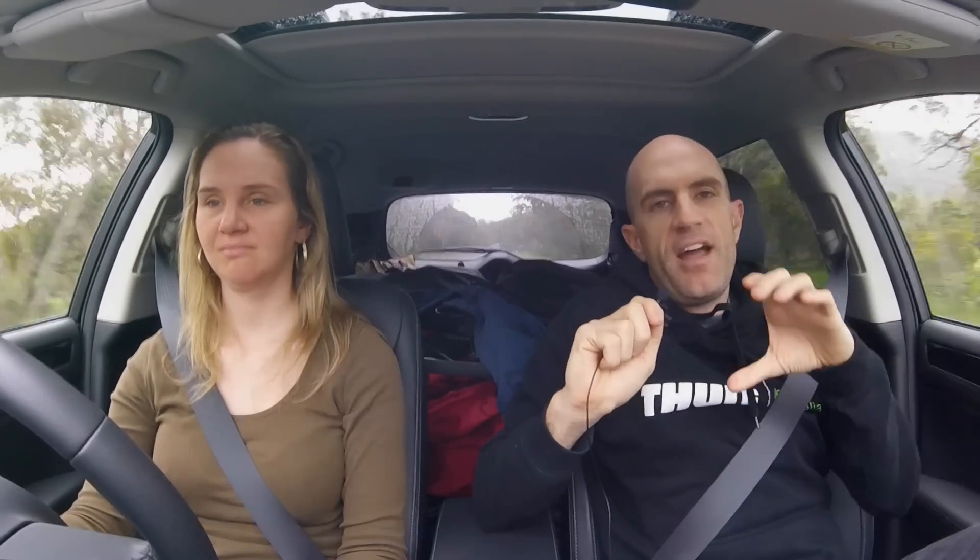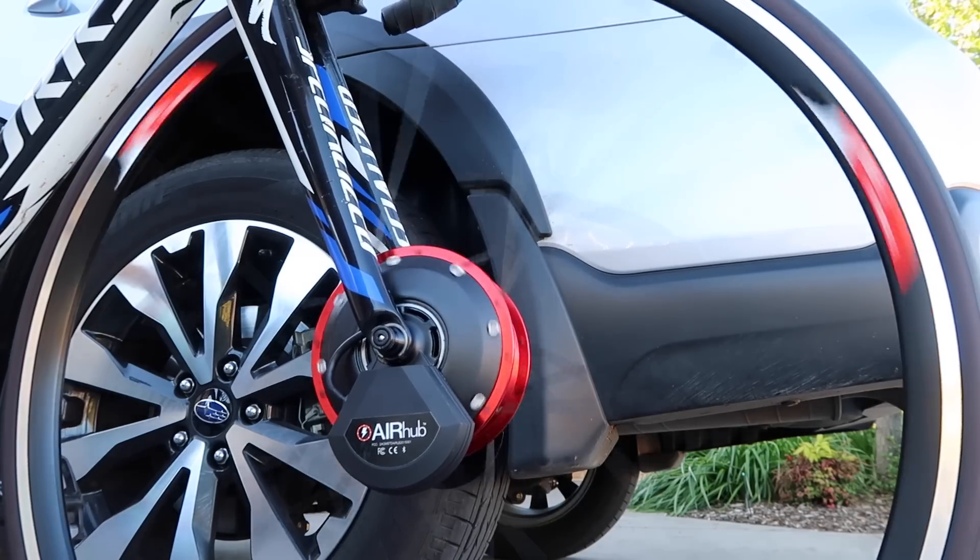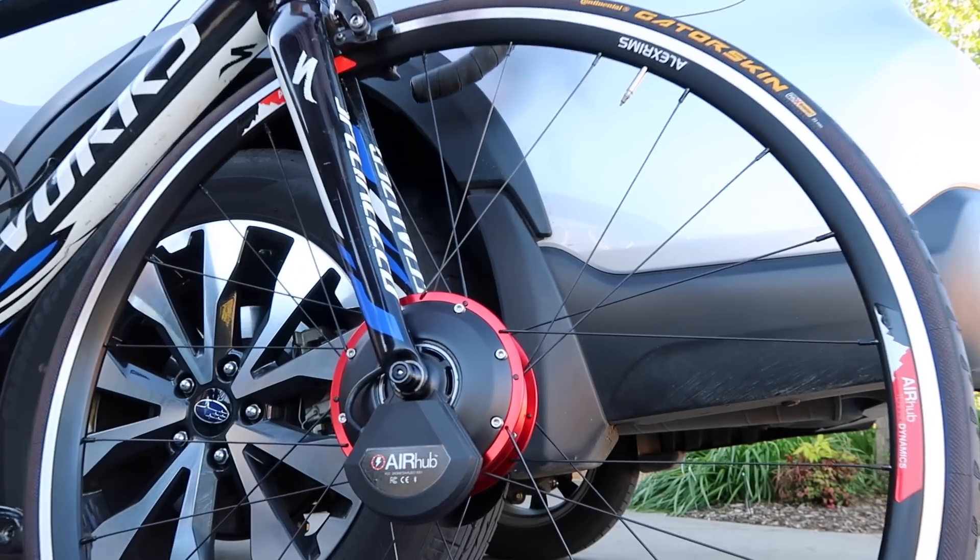So I said in yesterday's video about the AIRhub that I was going to set it up. Just to go back over the AIRhub — it's a front hub, a large front hub that applies resistance. It looks like a motor but does the reverse: it actually slows you down, makes you work harder. There's a lot of smarts behind it.